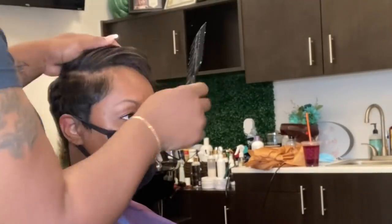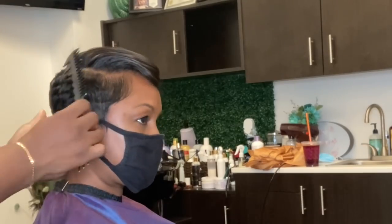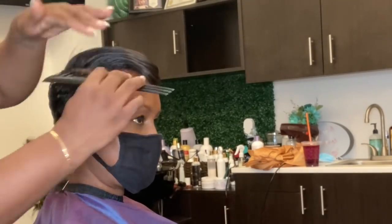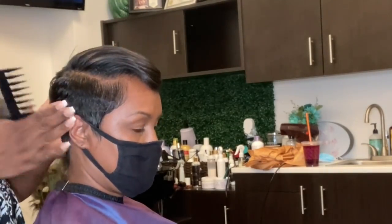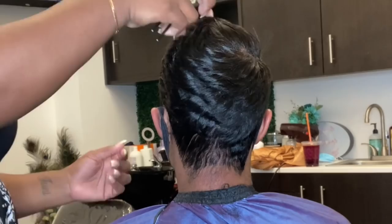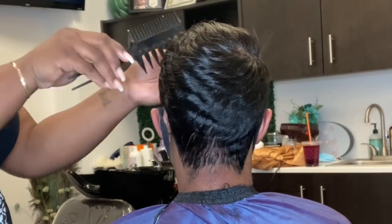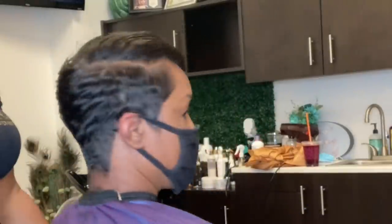I want you guys to comment and tell us what you thought about her transformation style. Did we hide that area really well? I feel like we did. She loved it as she walked out of the salon. I feel like the new her is going to be even better than the hair that walked in. Please don't forget to thumbs up this video, subscribe to my channel, and I'll see you guys in the next video.